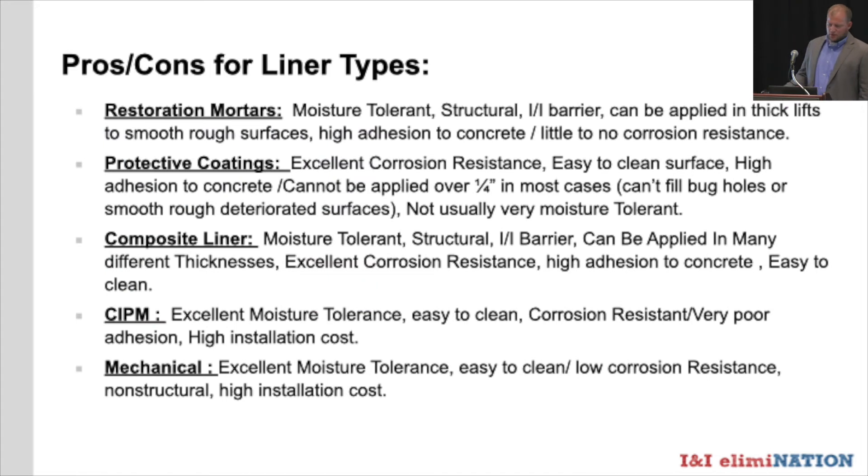Here's a general list of pros and cons to help find the right solution. Restoration mortars can be applied in wet environments, are generally structural, create an I&I barrier, can be applied in thick lifts to smooth rough surfaces, and adhere well to concrete. However, most have little to no resistance to hydrogen sulfide. There are many that claim different levels of resistance, but I prefer to see a protective coating applied rather than relying on a mortar to handle a certain hydrogen sulfide level — there's no way to guarantee what H2S levels will remain over time.